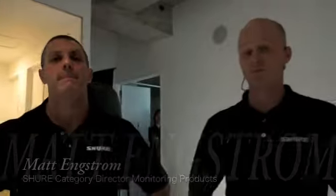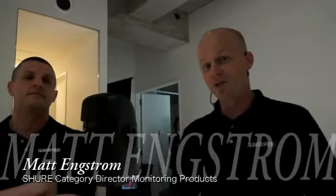Hi, I'm Michael Johns, Associate Product Manager at Shure Inc., responsible for headphone products. And I'm Matt Engstrom, Category Director for monitoring products at Shure Inc.